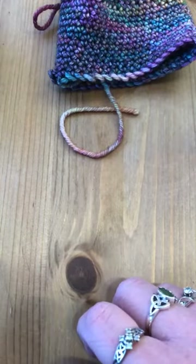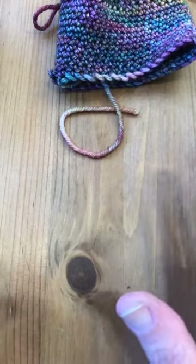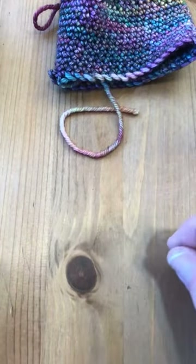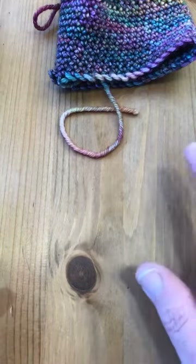This is a really super simple project. I'd say you can do it if you're a beginner, kind of advanced beginner. Basically all you need to know for this particular project is how to chain, single crochet, and slip stitch.